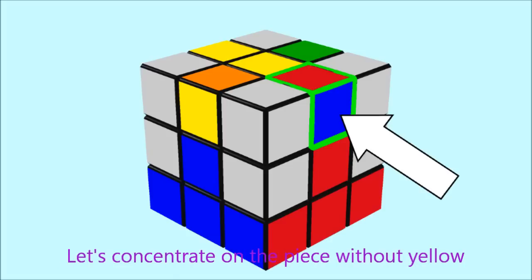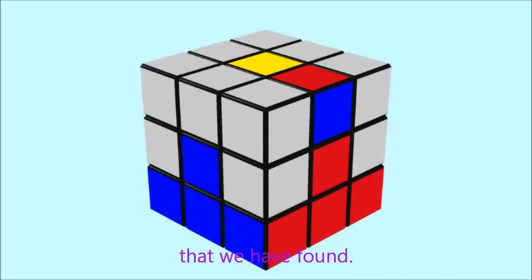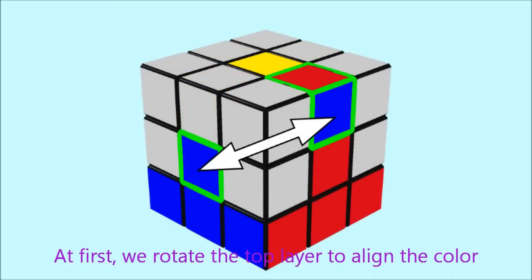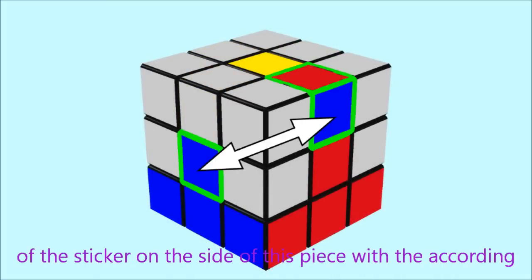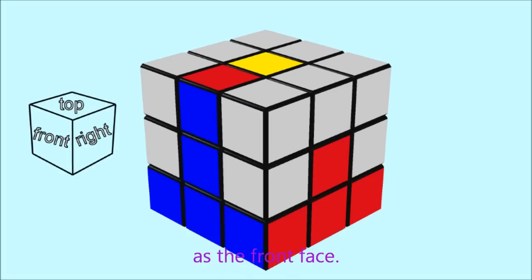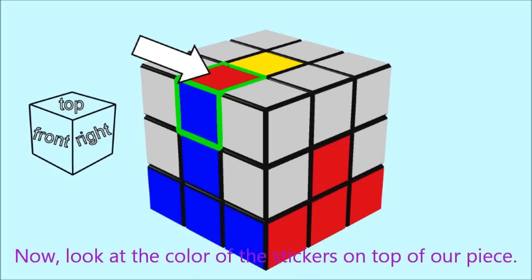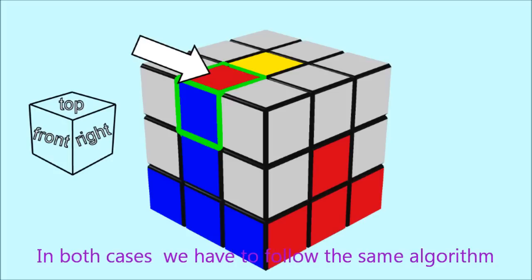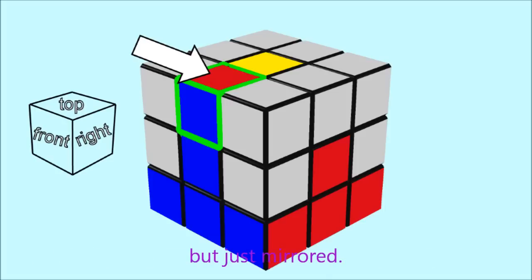Let's concentrate on the edge piece without yellow that we have found. First, we rotate the top layer to align the color of the sticker on the side of this piece with the matching middle piece. This is our starting position and we will use this side as the front face. Now look at the color of the sticker on top of our piece — we will find this color on the middle piece of either the right or the left face. In both cases we follow the same algorithm, just mirrored.